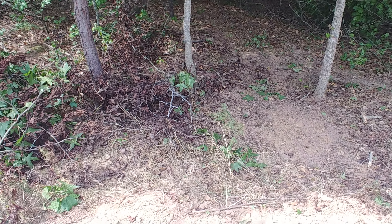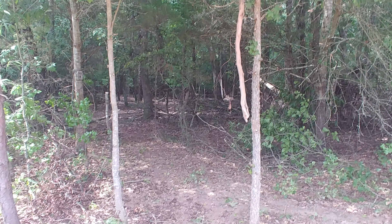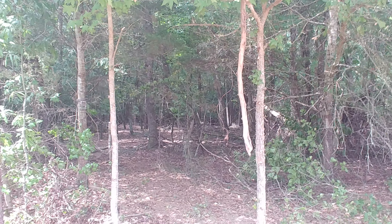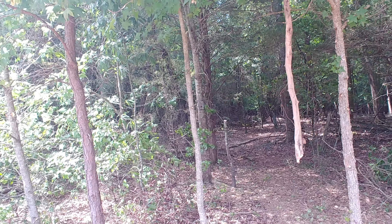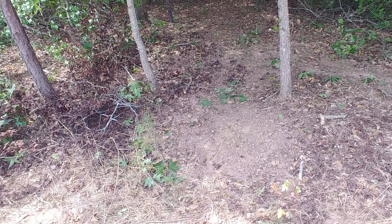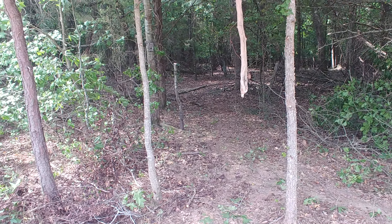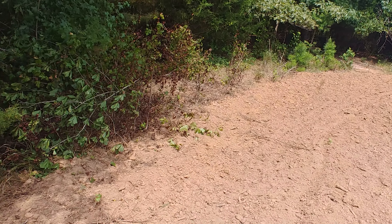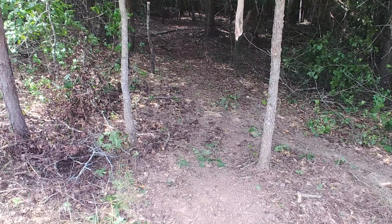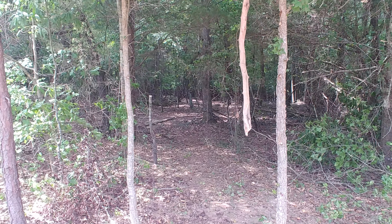One more deer scrape with an overhanging branch — there's the branch, which is actually a muscadine vine hanging down over a man-made scrape. This is a primary trail coming out of the woods into the edge of the field, so we gave him a good licking branch that he could use.